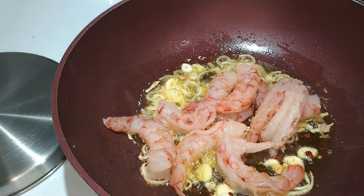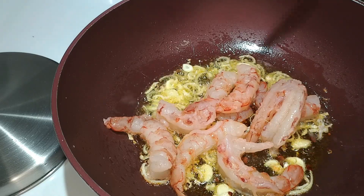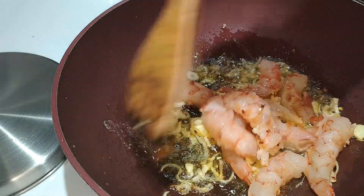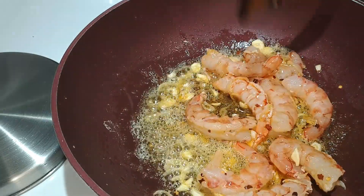Next in are the prawns. Because they're so huge they'll probably take three or so minutes to cook. Also, you can't see it, but on another burner I've got my pasta boiling in a pot of salted water. If I time it correctly, by the time I'm finished making this sauce the noodles will be ready.